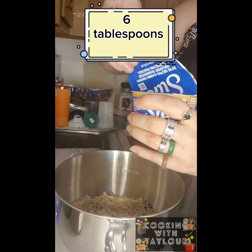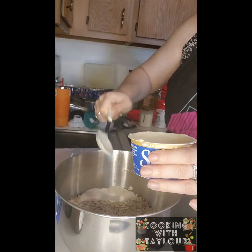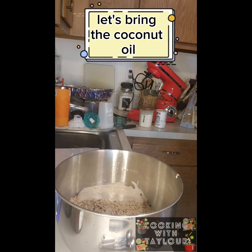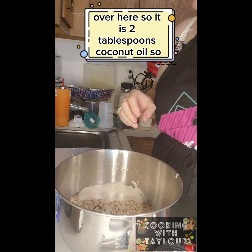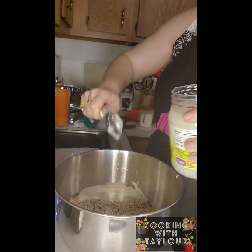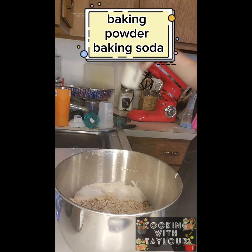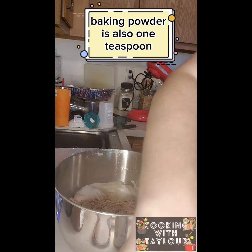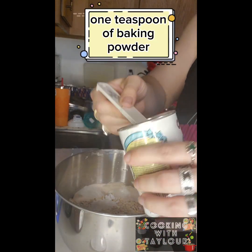Yogurt — six tablespoons. I'll eat the rest. Coconut oil — two tablespoons. Coconut oil is done. Baking soda is one teaspoon; baking powder is also one teaspoon.